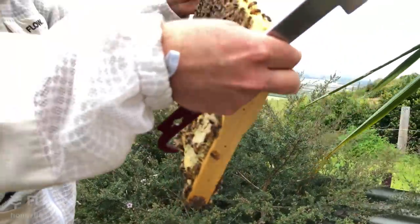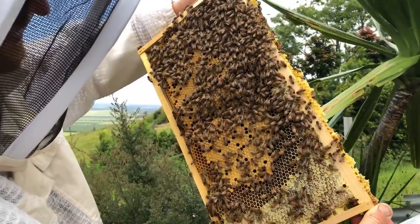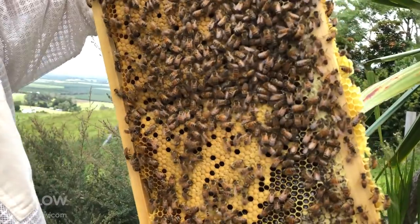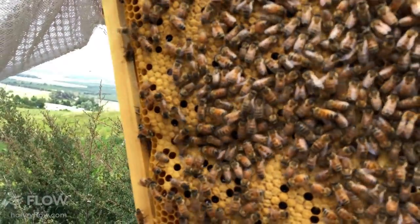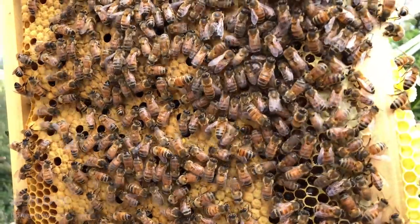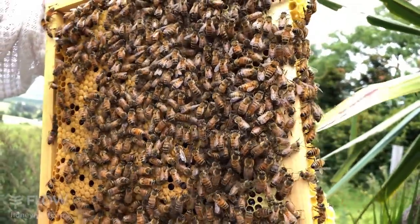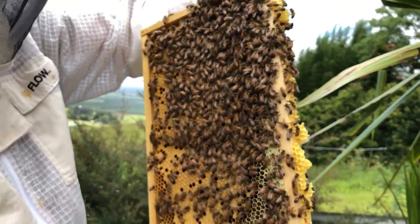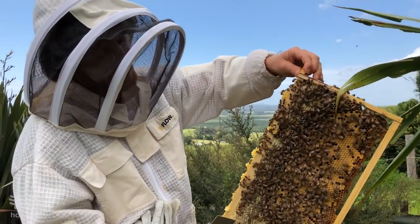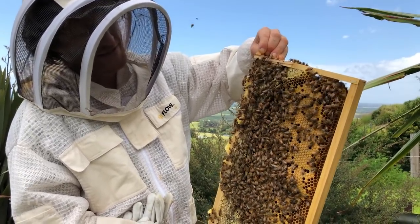All the worker bees are female, and a really strong hive is capable of visiting 50 million flowers a day — absolutely extraordinary. You can see waggle dances going on on the comb — that's their communication. In the dark of a crowded beehive, they do a dance called the waggle dance where they waggle their bottom back and forth. About one second of waggle equals about a kilometer of distance to where they might find pollen or nectar, and they also communicate direction — amazing amounts of information conveyed by dancing in the dark.